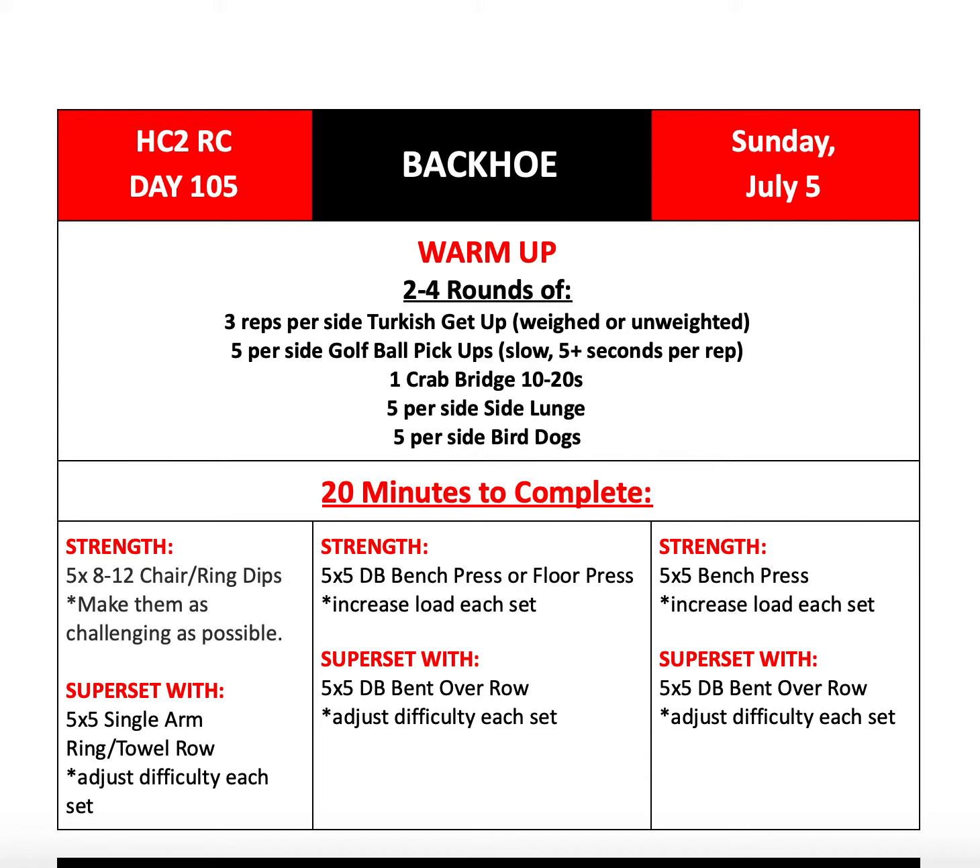Welcome back to another episode of the HC2 Resilience Challenge. This is your host, Coach Sani, and today we're talking about Day 105, Sunday, July 5th. I hope that everybody enjoyed their 4th of July, and here we are back for another awesome day at the gym.